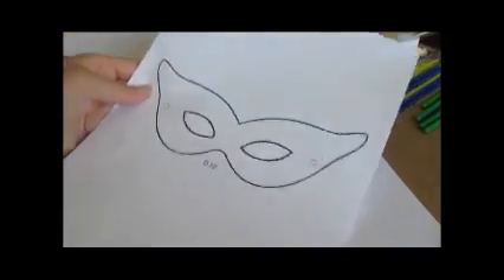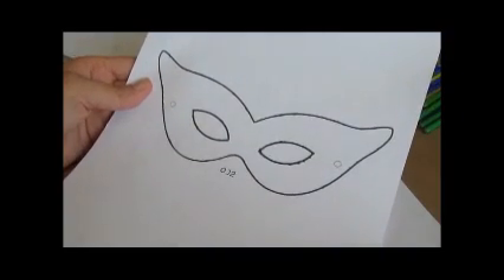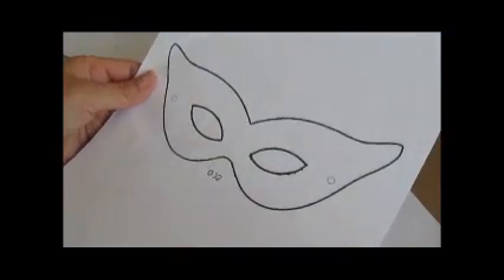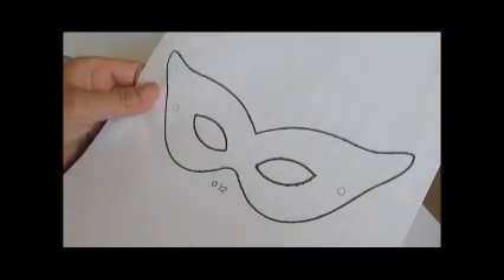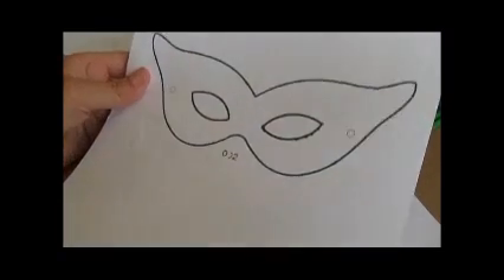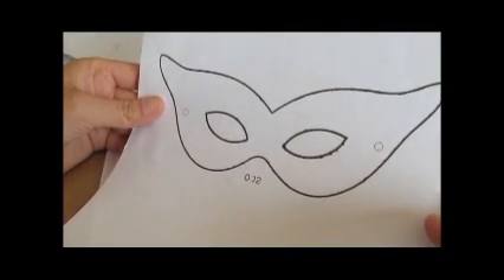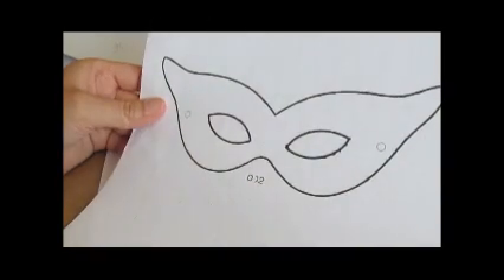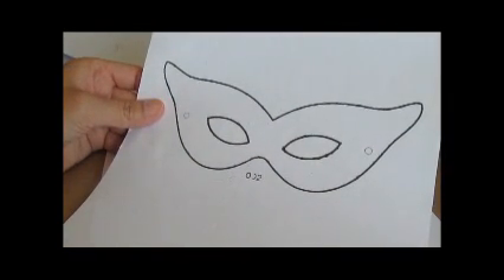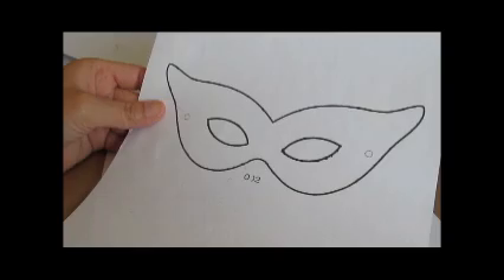We're going to start by printing out a template. This is just a very simple shape of a mask right off the computer. You can resize it any size you want — this is good for about 8 inches, good for an adult or a child. I'll upload the template to the website afterwards so you guys can download it. You're going to cut it out, trace it onto foam, and we're going to start our project.